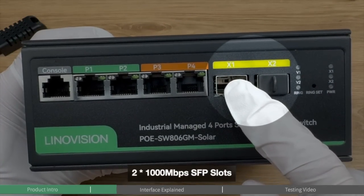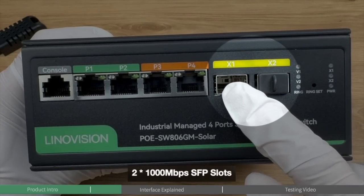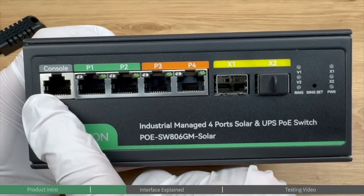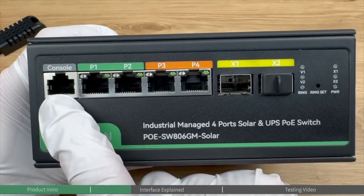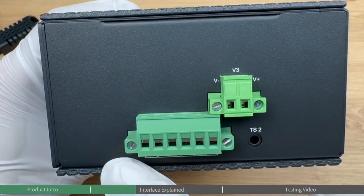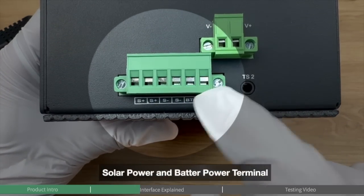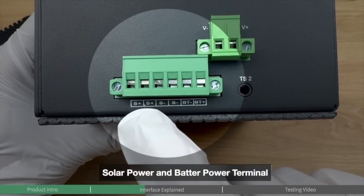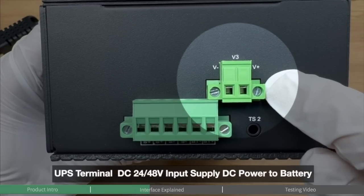It provides two SFP slots, allowing external connections to other PoE switches or routers and expanding network connectivity. The control port allows you to connect a computer via Ethernet cable for remote control through the web interface. The solar panel and battery terminal offers a direct interface to connect the solar panel and battery, with two slots so you can connect two solar panels.